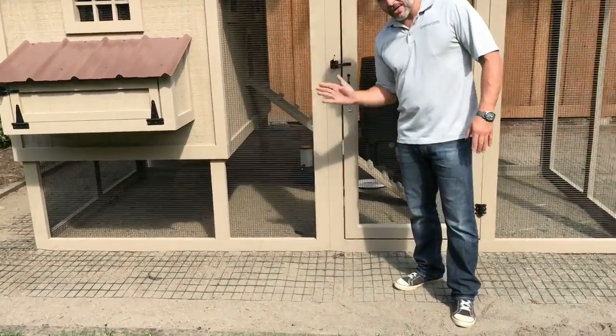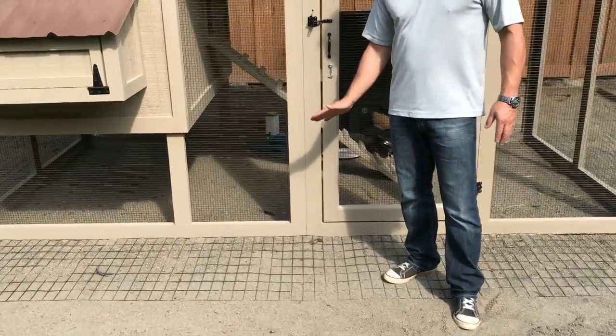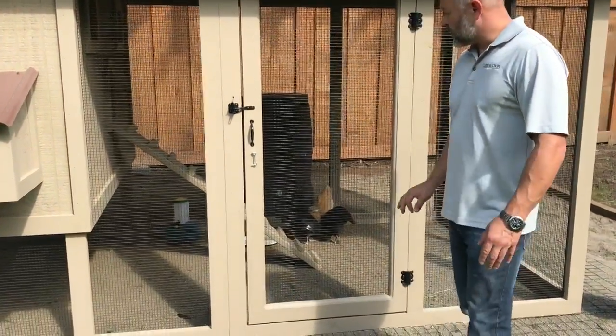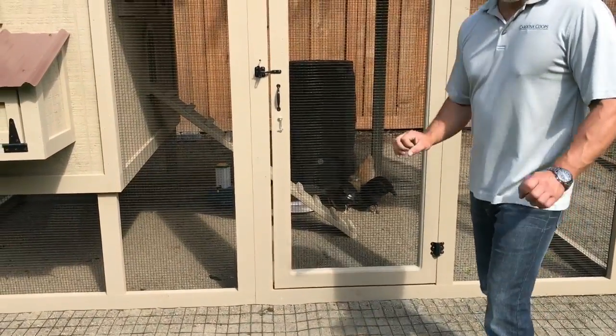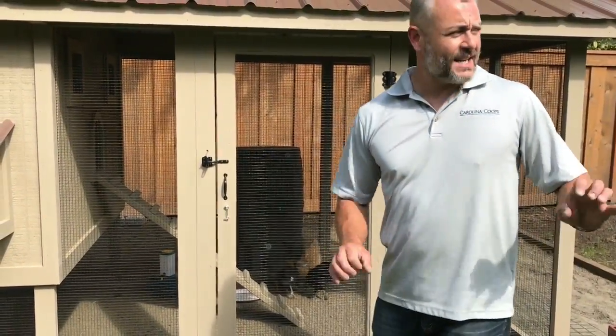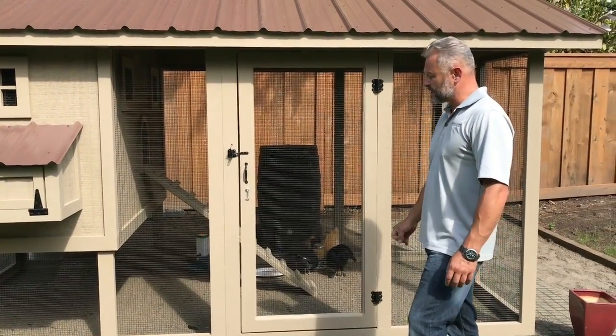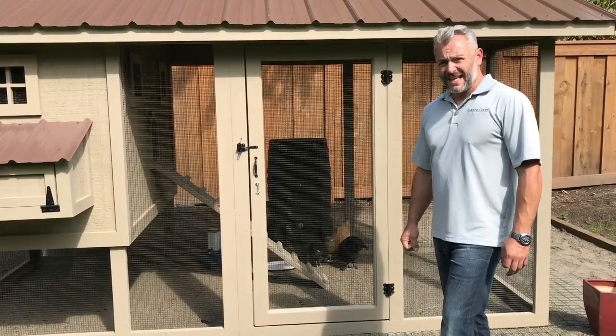You put it on the outside — this is the predator apron that stops the animals from digging underneath — so you do not need that inside the run. You're just trying to copy what's inside the run to what they would have outside. So along with the food and water, organic material to scratch in, and that's really it.